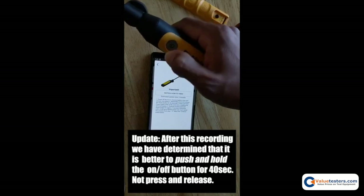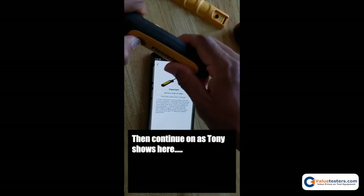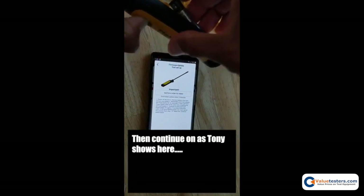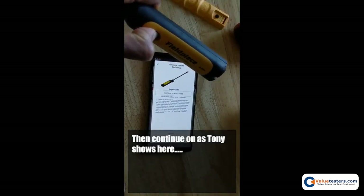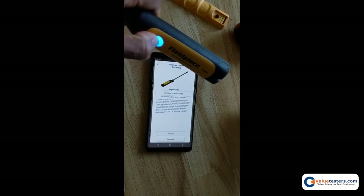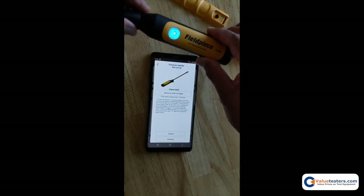The next step is to press and hold the power button while installing the battery, and hold it there for five seconds. After five seconds you will get a solid blue light, which indicates that your tool is ready to be firmware updated.